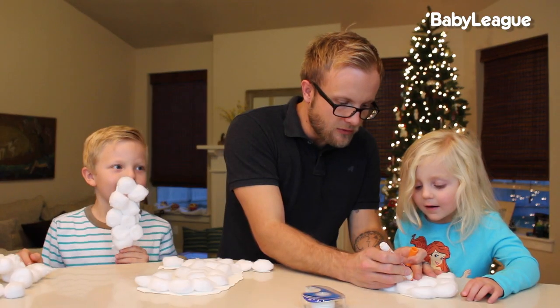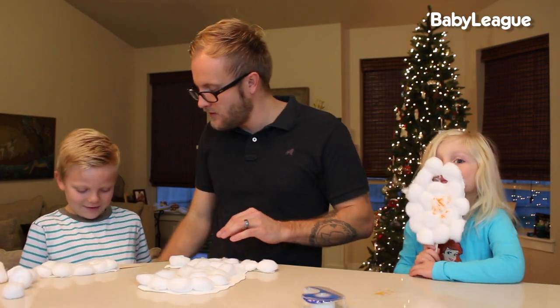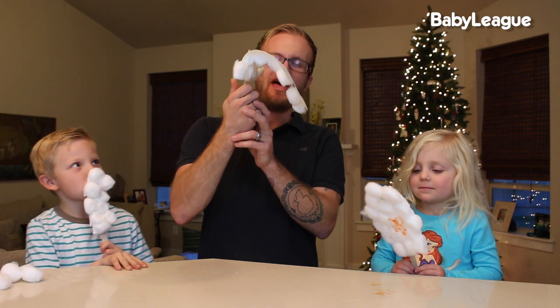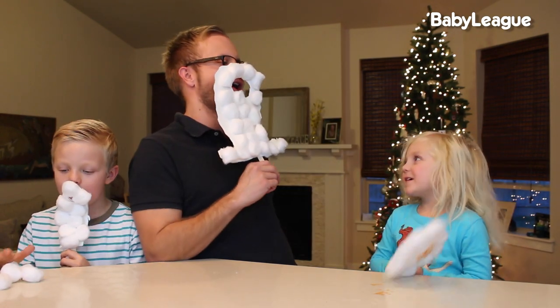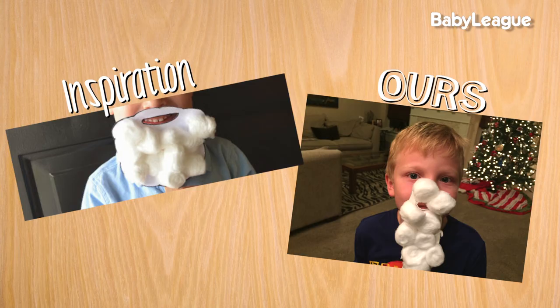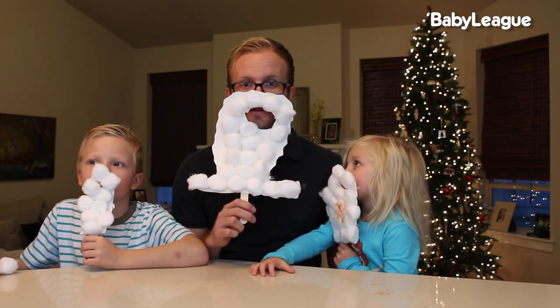I have never tried to draw on a cotton ball before, and it's just not going quite right. Time for the big reveal — one, two, three. Well, that happened. Alright everybody, you got your beards up? Ho, ho, ho, ho, ho, ho! How does mine look? It's really bigger. Nailed it! We hope you guys liked today's craft — we had a ton of fun making these Santa beards!